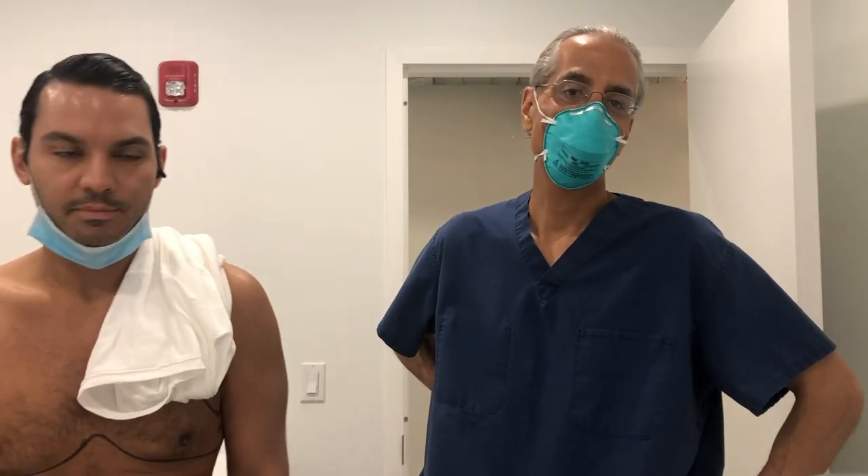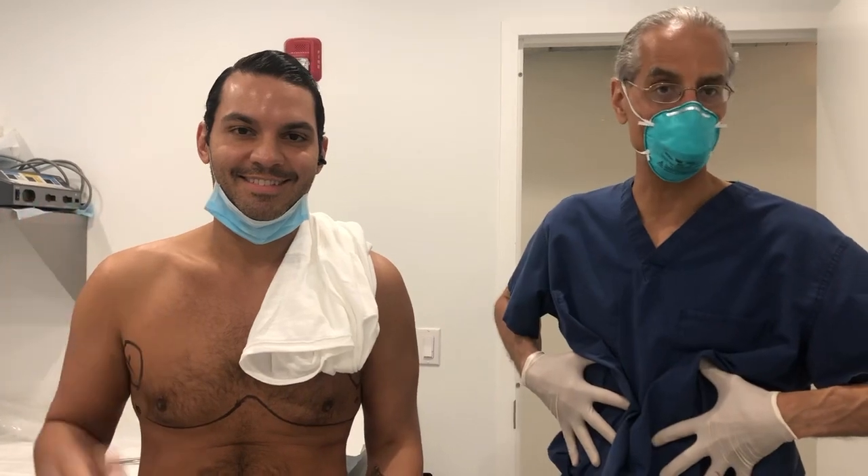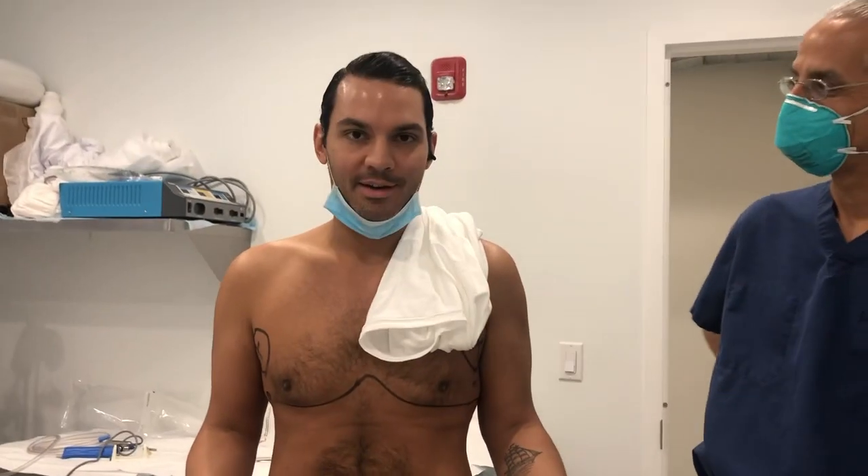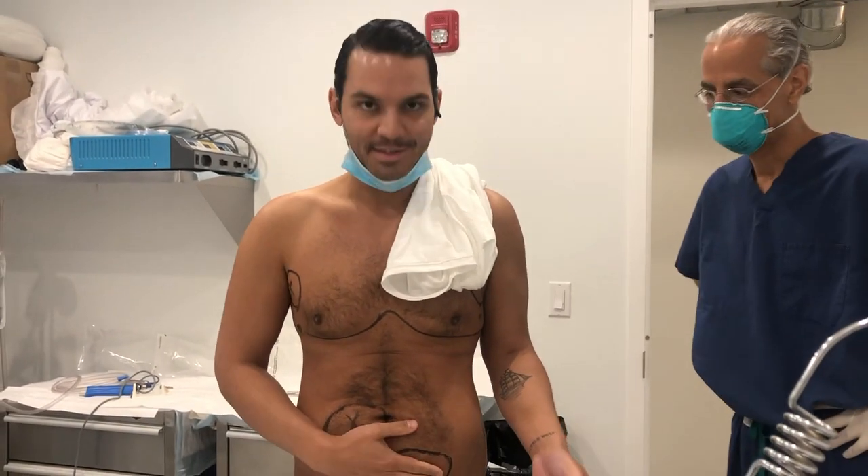Hi, Dr. Conn from the Lipo Center. Here we are with our great patient Dante. We're going to do a little abdominal lipo for him today. And let's hand it over to Dante. How are you feeling so far? I'm feeling pretty good. I'm excited. Ready to get the rest of this fat off.